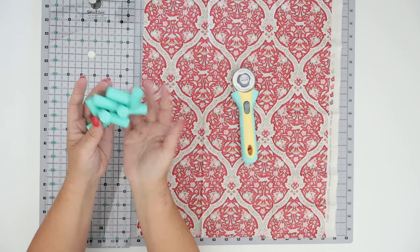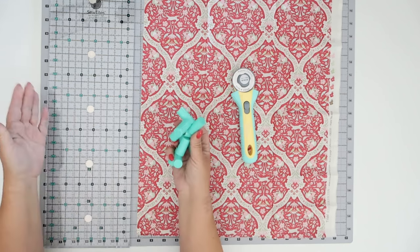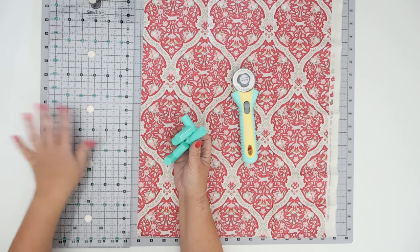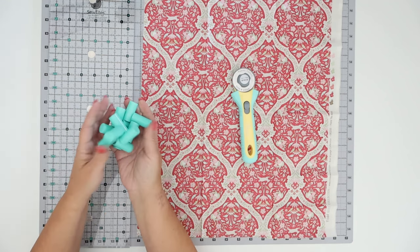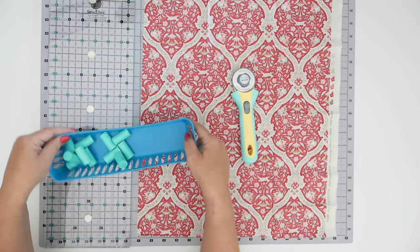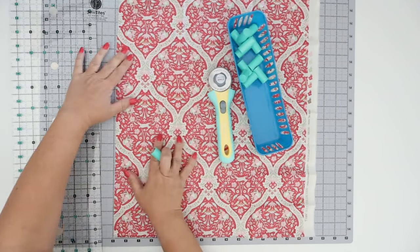Here are the Sew Tights Boosters. I have to figure out where I'm going to store them because I'm probably not going to use the box — I'll probably just keep them out on my cutting space or slide them behind my cabinet where I keep my other cutting rulers. For now I'm going to keep them in a little dollar store container, but I'd like to find something more clever. Let's just go ahead and put them on.